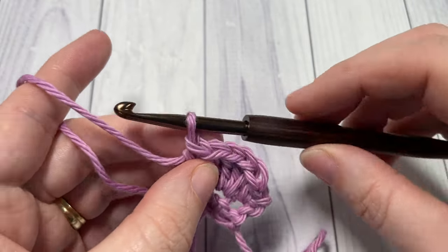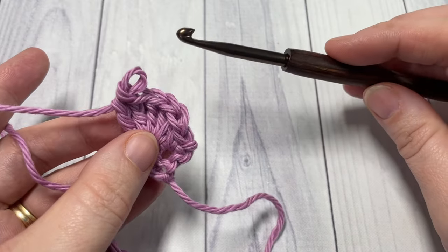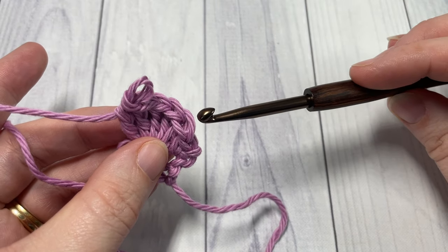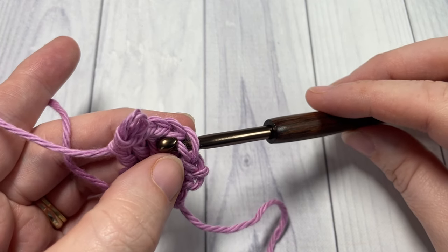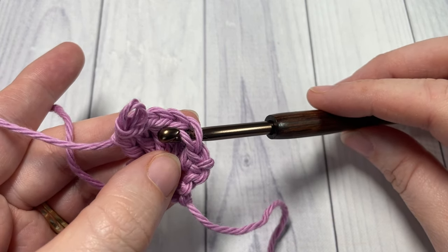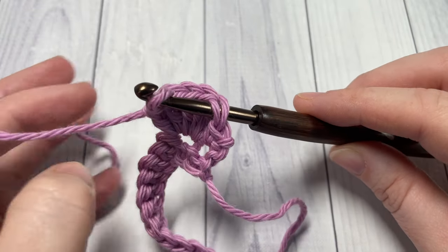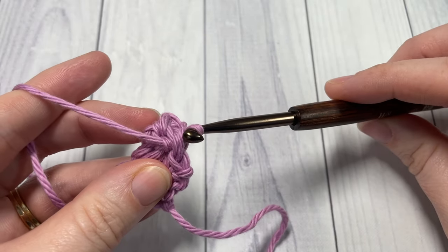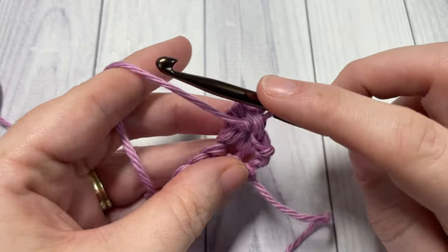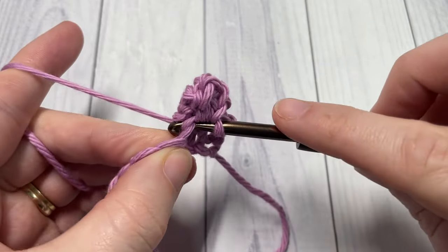Let me show you that one more time. You've worked your five double crochet stitches — remove your hook from your loop, insert your hook from the front through to the back under the top loops of the first double crochet stitch that you worked, reach across, pick up that loop again and pull it through. Then work a single crochet into the next stitch.